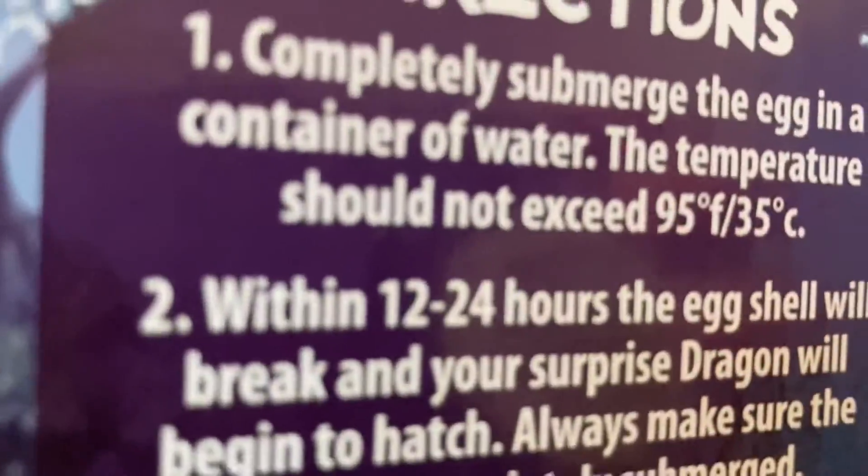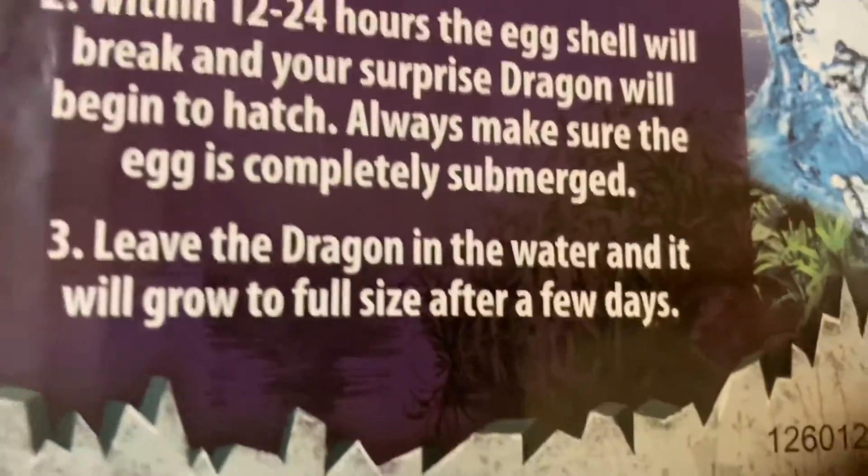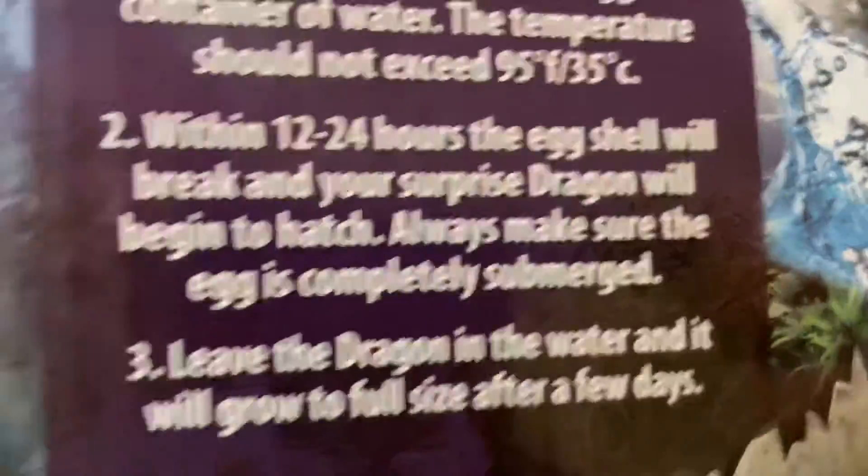I'm reading the instructions, and it says grab a hammer and break it. I didn't find a hammer, but I got a quarter.